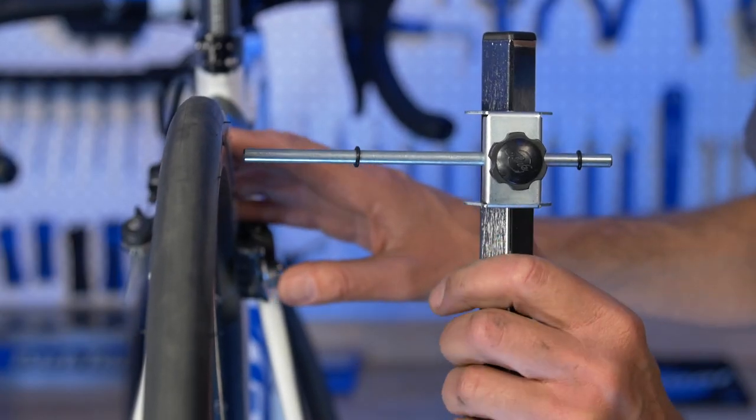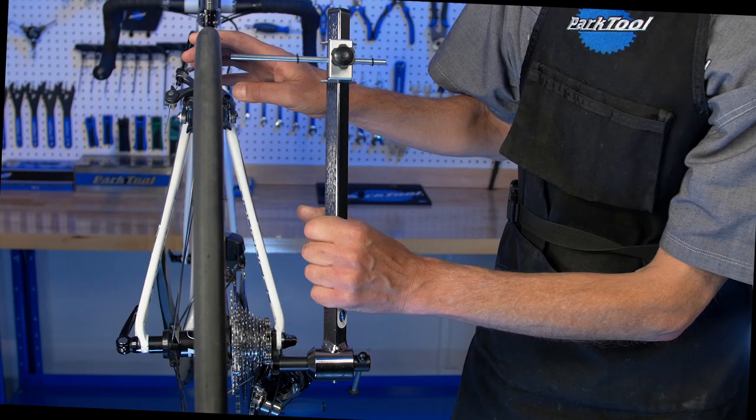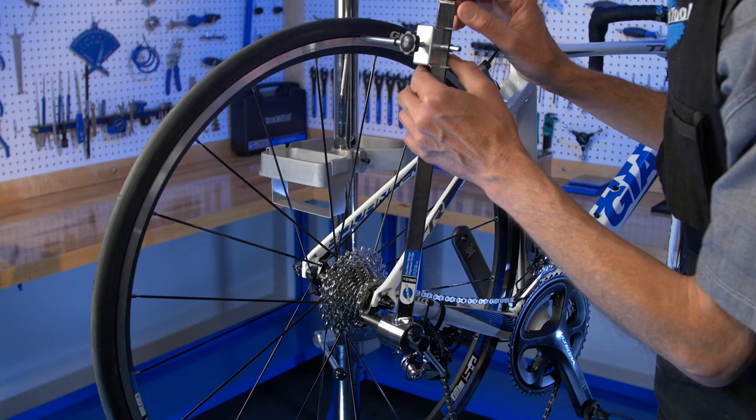Up here, we're measuring at the rim, which is an extension of our cogs. That's why we first check that the wheel is nice and true. If it's not so true, pick one point on the rim, like the valve hole, and always reference that when measuring.